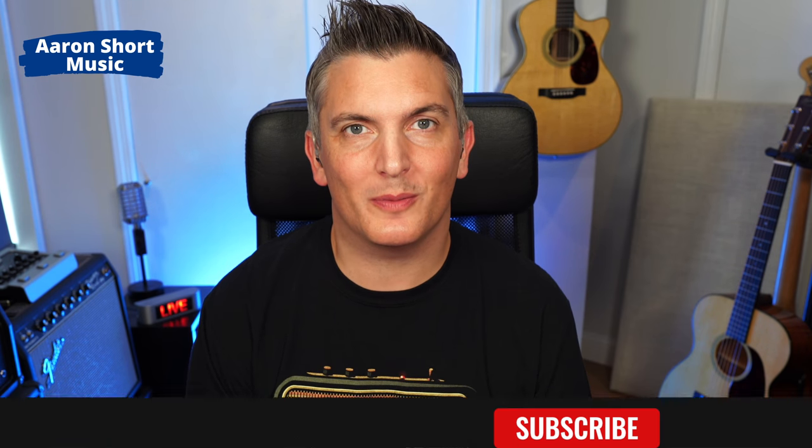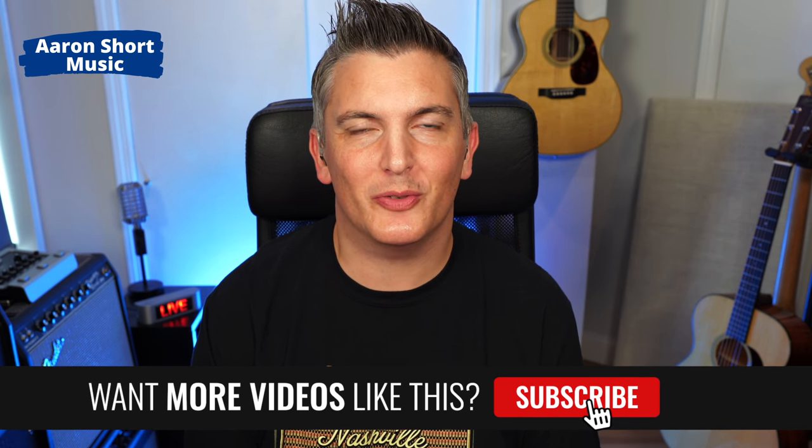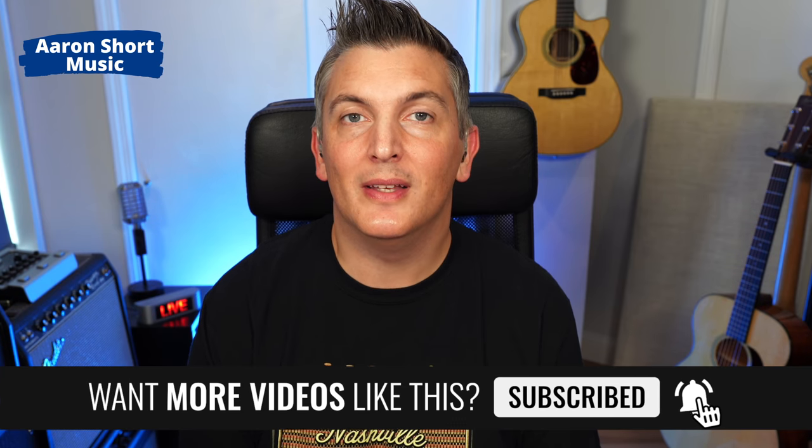Hi there, my name is Aaron Short and welcome to my YouTube channel and another episode of Acoustic Guitar Pickups. Today we have another big one. This is the Dazzo pickup and this has been installed by the creator Teddy Randazzo himself into this Martin 00018E behind me.